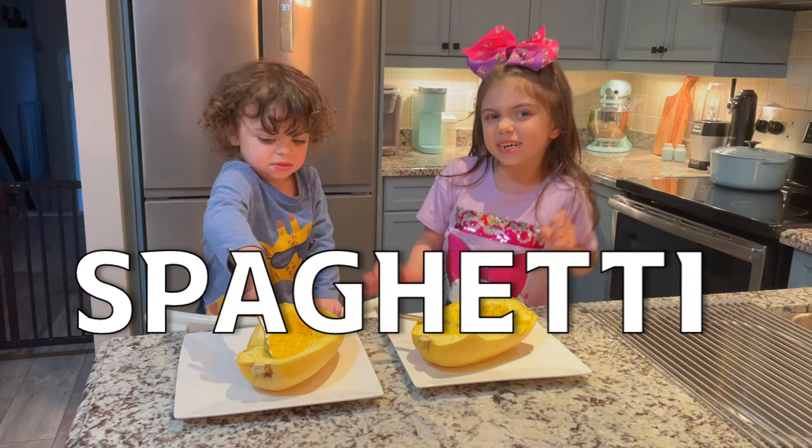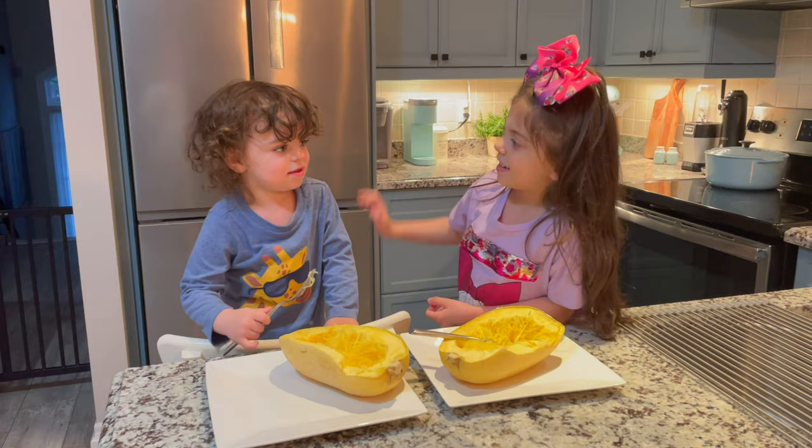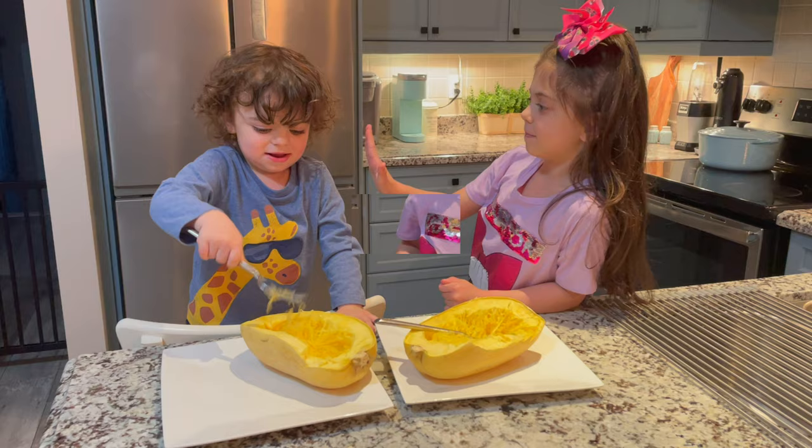Today we're making spaghetti squash with my brother. Hi Aaron. Hi. High five Aaron. High five. Let's just start mixing.